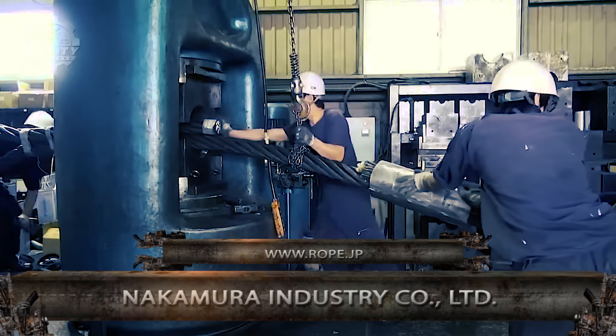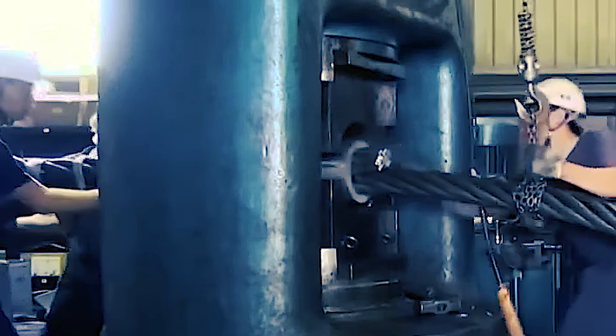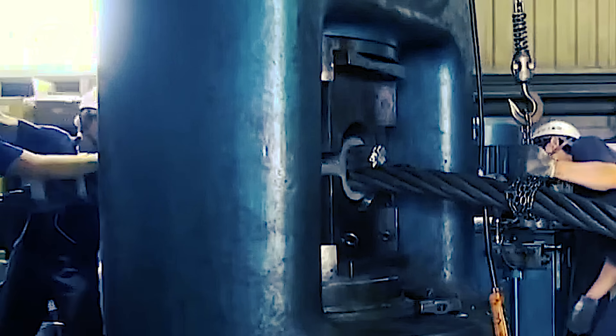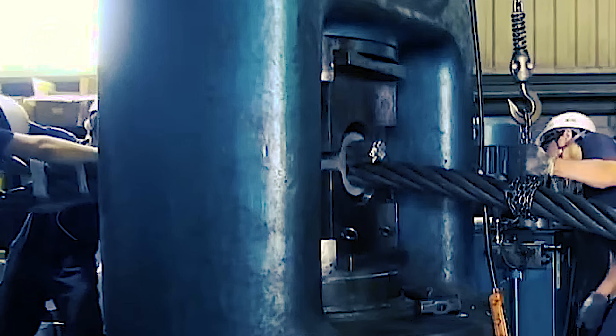The next video you'll see is from Nakamura Industry Company LTD. They're a company founded in 1984, and they're known to be excellent in providing plumbing, heating, air conditioning, and similar work. Aside from that, their wire rope processes are also very marvelous.